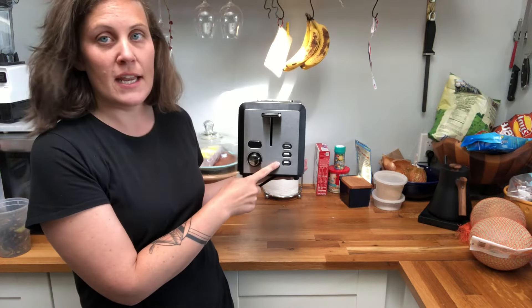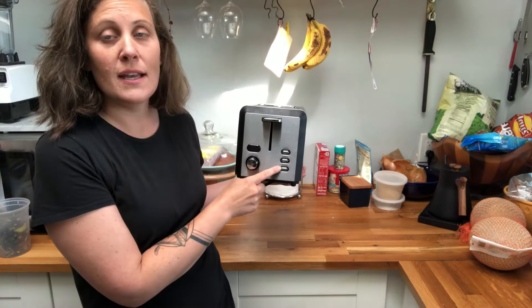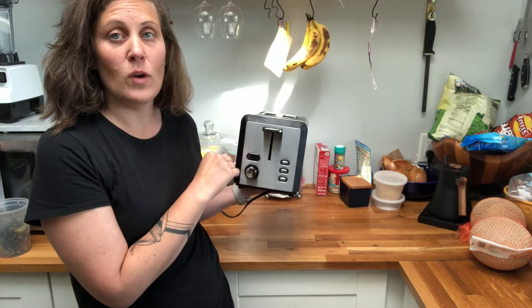There's a reheat and a defrost function as well, so these are going to heat a little bit differently so that we are defrosting or reheating something that has already been toasted once.